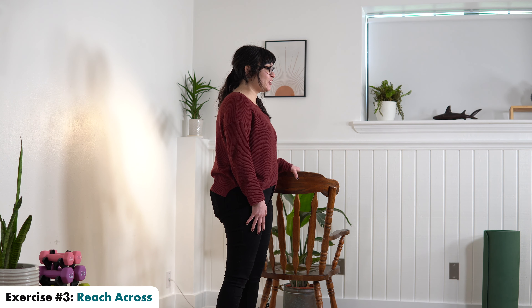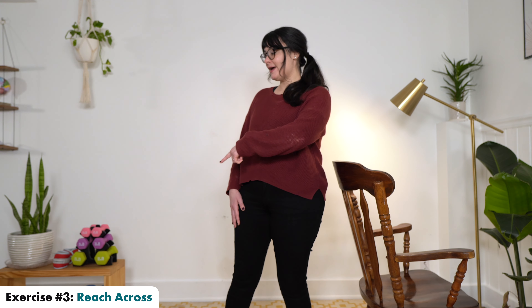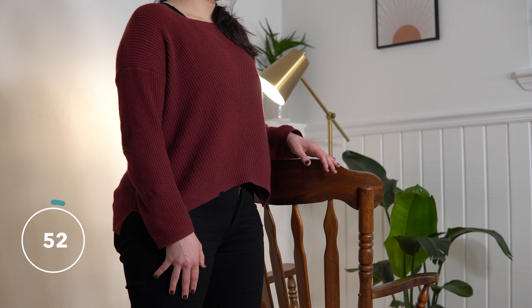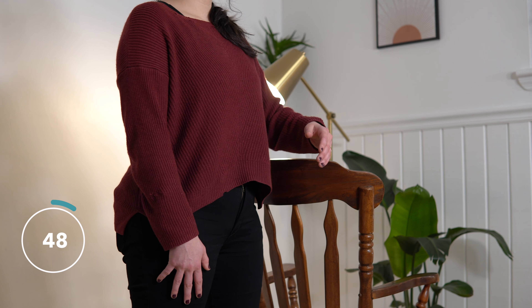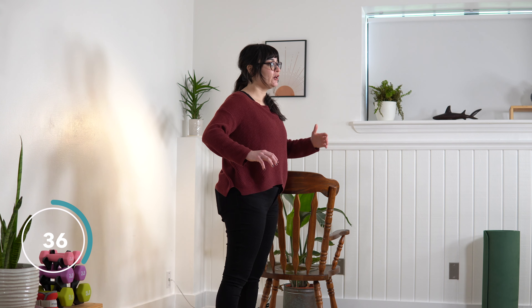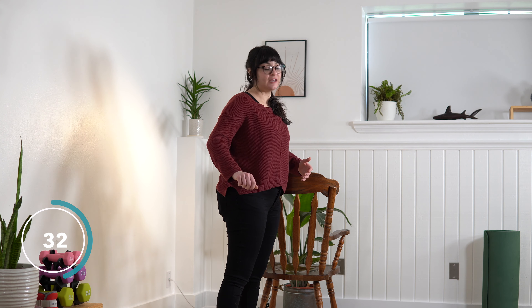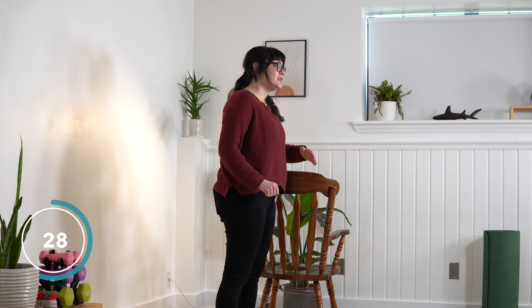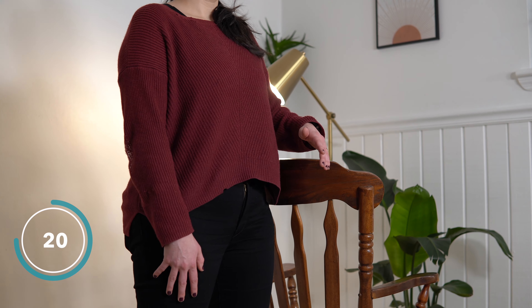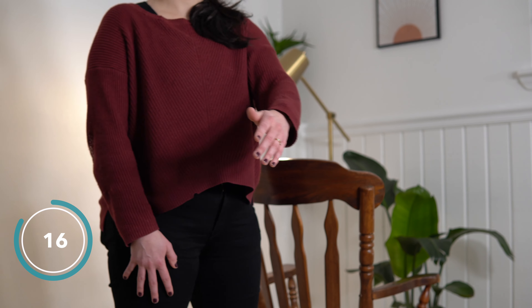Next is going to be reaching across. For this one, you may want to have something to support you on your affected side. There are 60 seconds on the clock. We're reaching the unaffected side across to the affected side — crossing the midline of our body and shifting weight from our unaffected side over onto our affected side. You may need to have someone here helping to hold you. Safety is really key with these balance exercises, because to get your balance better, often we have to challenge it, and that can put us in some unsafe positions.